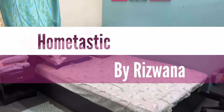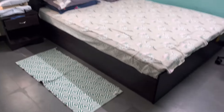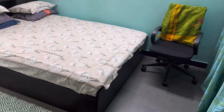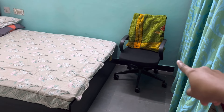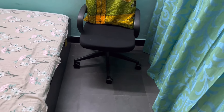Hello everyone, welcome back to my channel Hometastic. This is another room which I already mentioned in my previous video that I'll be decorating for Ramzan and also making a dedicated prayer corner in this room. This is a corner where I'll be decorating and making a namaz corner, but the space is very less right now.